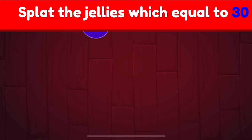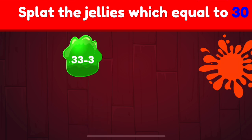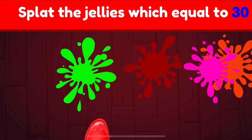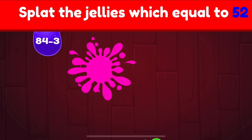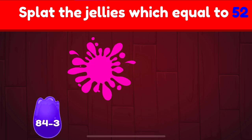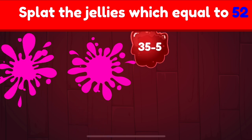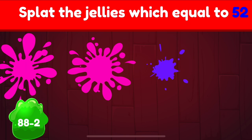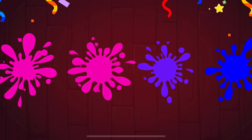Splat the jellies which equal to 30. 30. Try again! 30. Splat the jellies which equal to 52. 52. 52. Excellent!